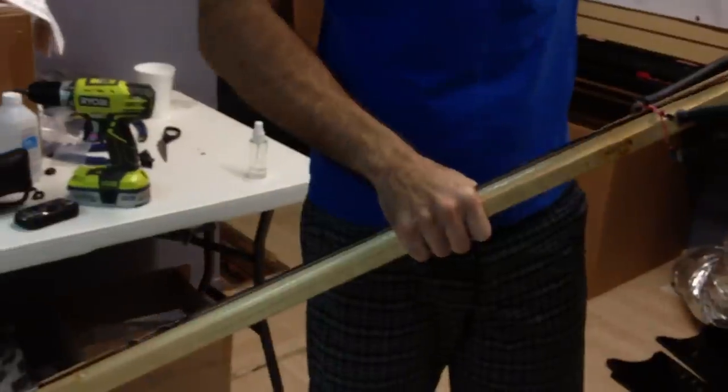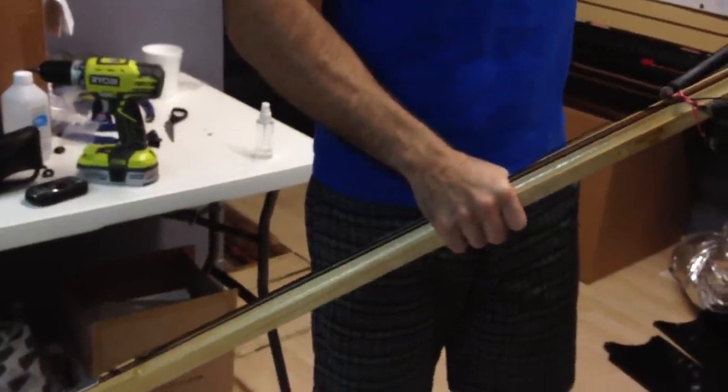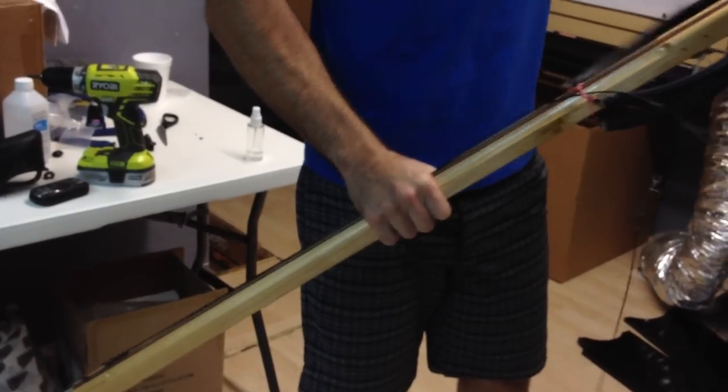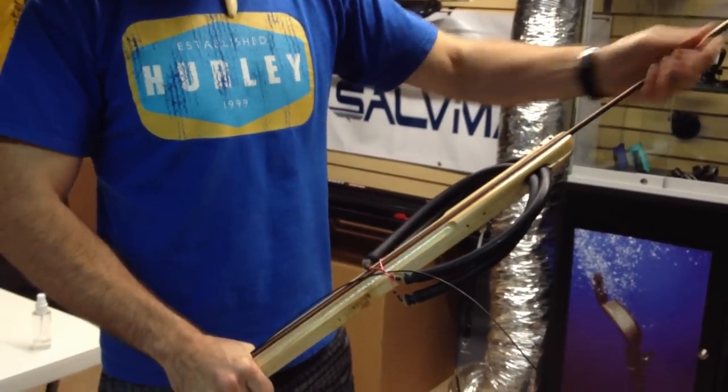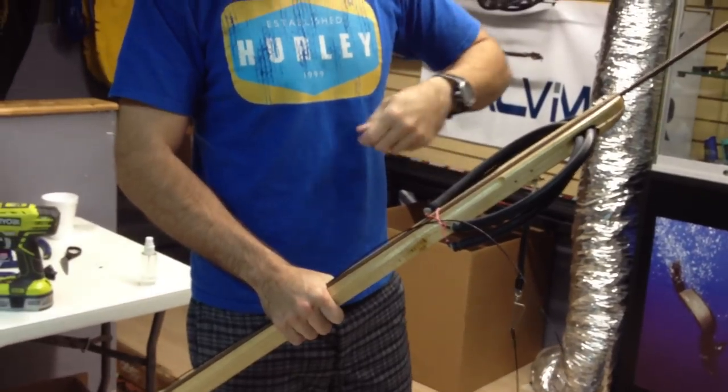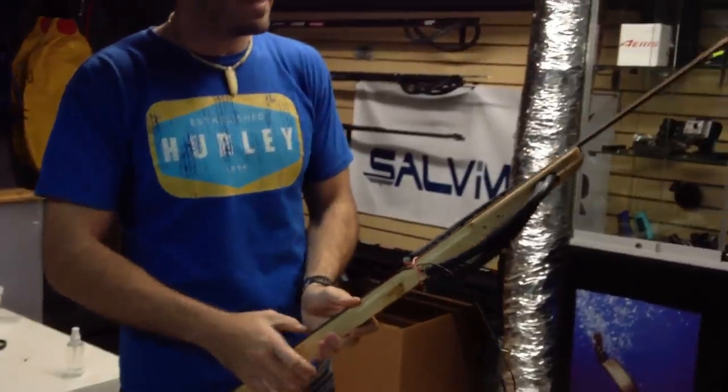You can do this on pipe guns as well. Work it back to the mechanism. You've got to make sure that it engages on there. Sometimes it doesn't lock in all the way and people rig it up, pop the bands on, and then the shaft pops out out of nowhere — so always make sure it locks into the mech.